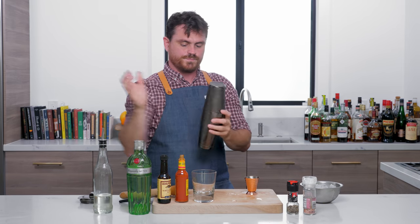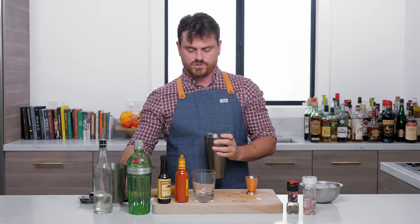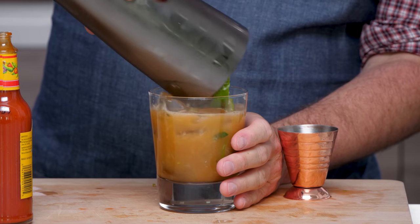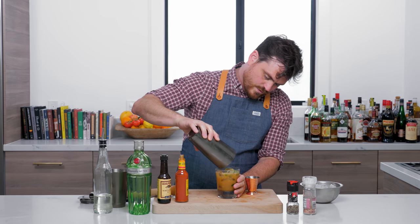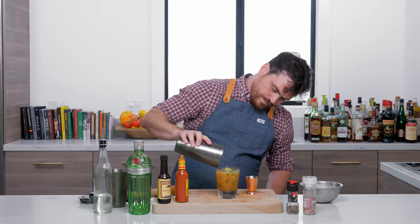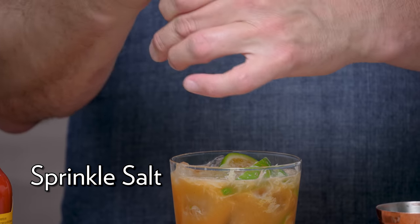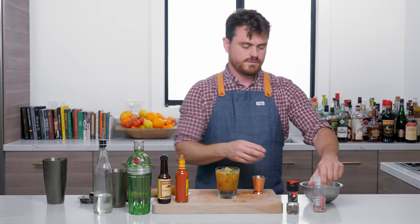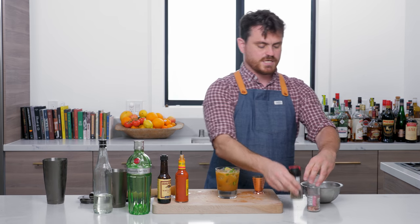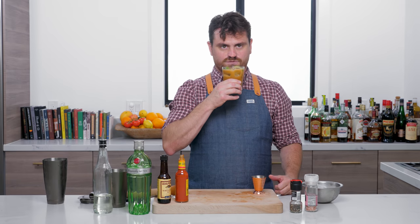I'm using a pretty big old-fashioned glass, probably around 11 or 12 ounces. I think I could use one more piece of ice. Shake it, dump it, and then we're going to add a little salt and pepper — cracked pepper and Himalayan salt from Trader Joe's, because we fancy like that. And there you have it, my friends — the Gordon's Breakfast.